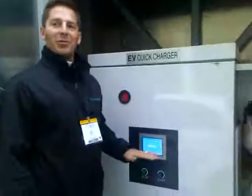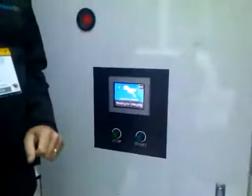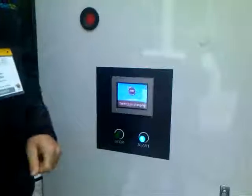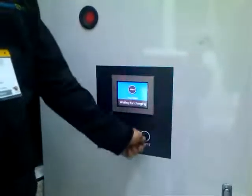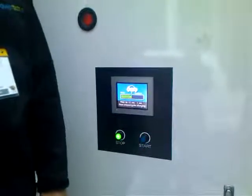So it's kind of at belly button level. It says connect the connector, which we've already gone and done, so next. And then it says push start for charging. And that's it. And now you have a cup of tea and wait.